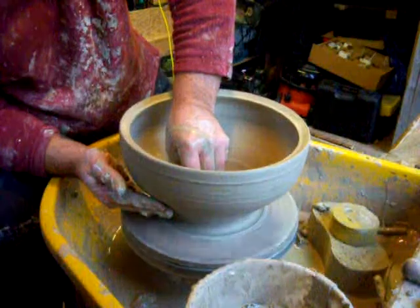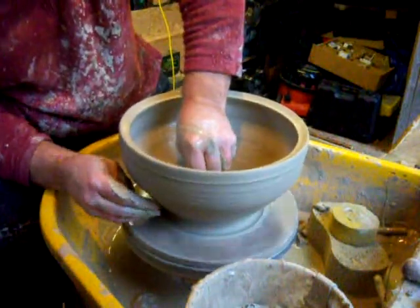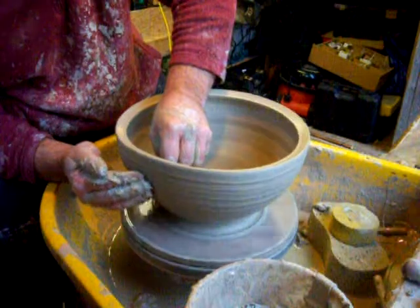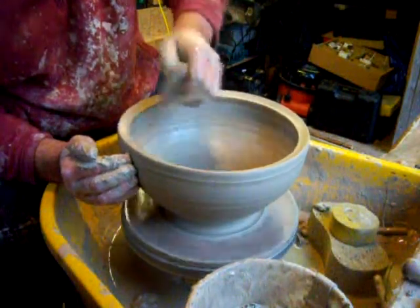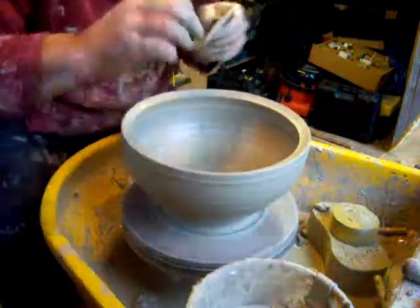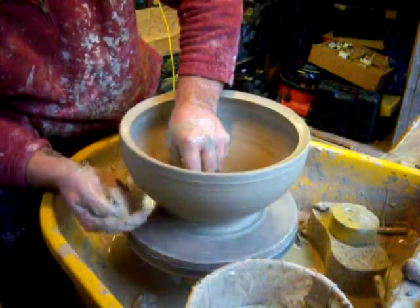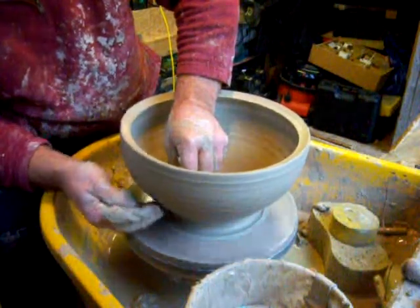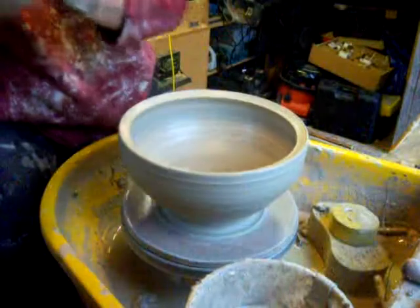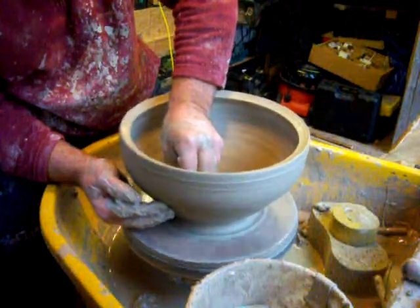Let's try and push that out. Look at the inside of the bowl how you want it, because you can't turn that later. I can always turn the outside. I don't really like turning too far up the bowl — I really like to just turn the foot ring. But sometimes you have to. I'll get a slightly different profiled rib here, the rubber one, to get a bit more shape in it.